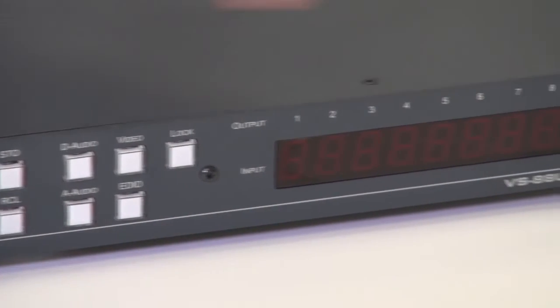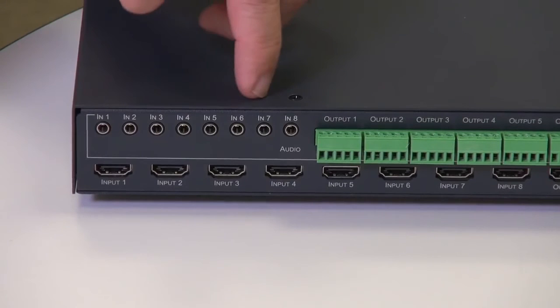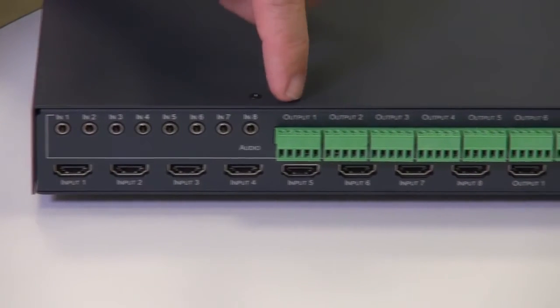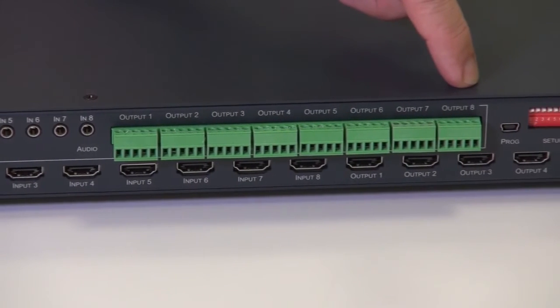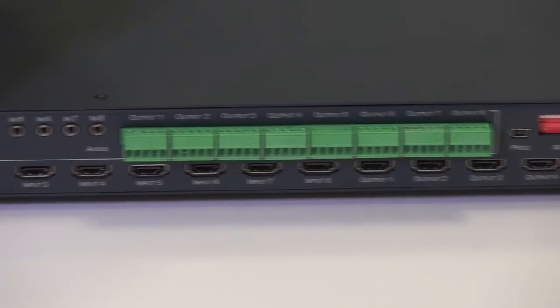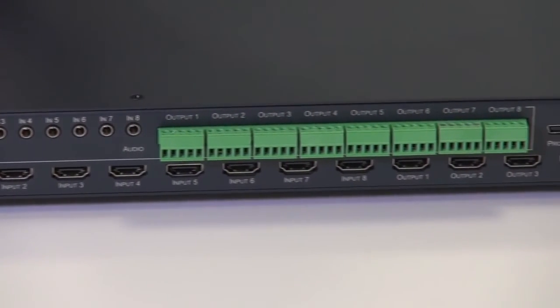And finally we have the multi-segment status display. Now let's have a look at the back of the unit. The 8 analog audio inputs are on 3.5mm jacks and the 8 analog audio outputs are balanced audio on terminal blocks. Below we have the 8 HDMI inputs and 8 HDMI outputs.